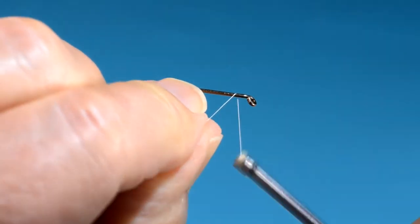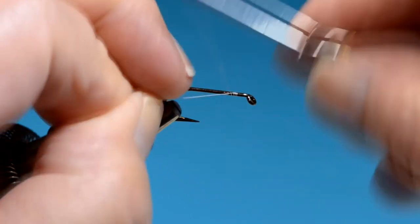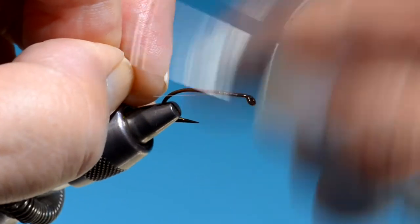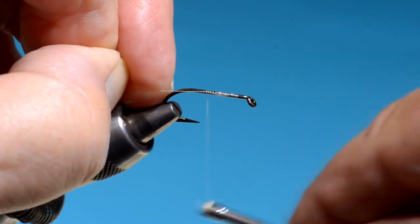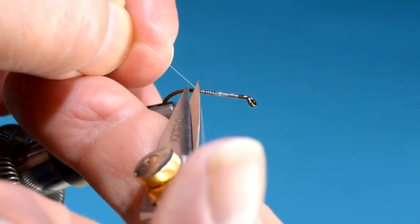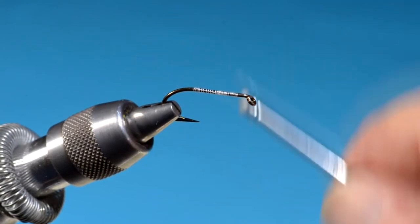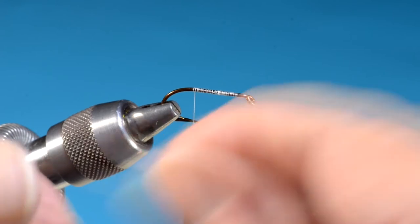This hook is a Mustad 3399 wet fly hook. You can use any wet fly hook — this is a number six. Typically these flies would have been tied anywhere from six to twelve, depending on the size of the brook trout. I'm using white thread here because the tail is white, and this is Benecki 12-aught thread.